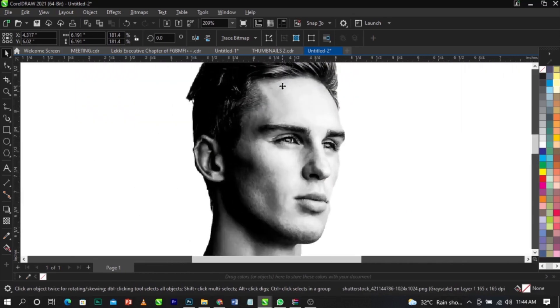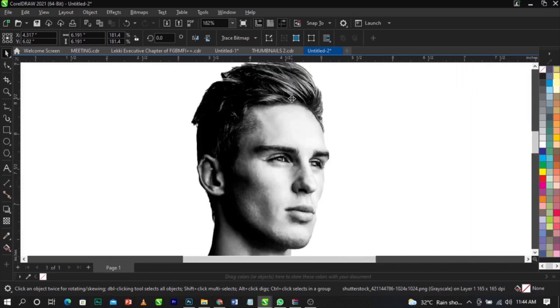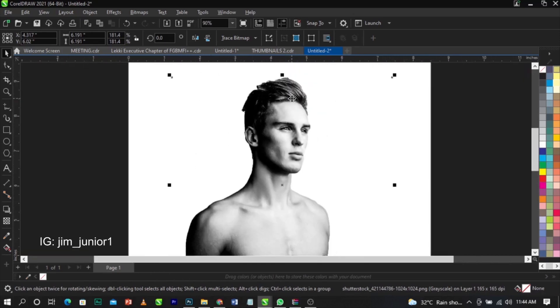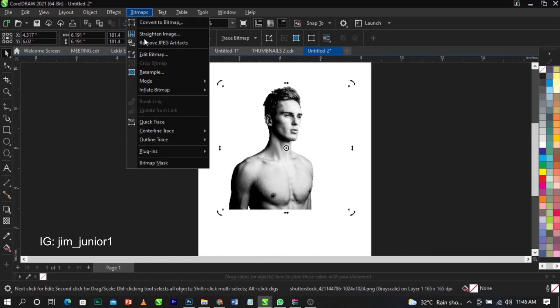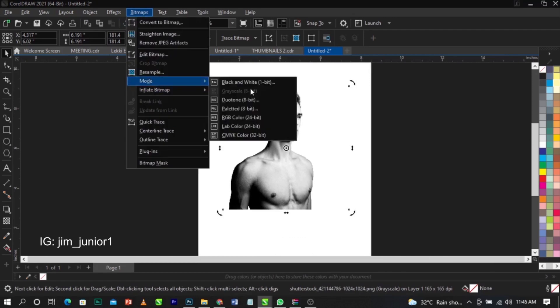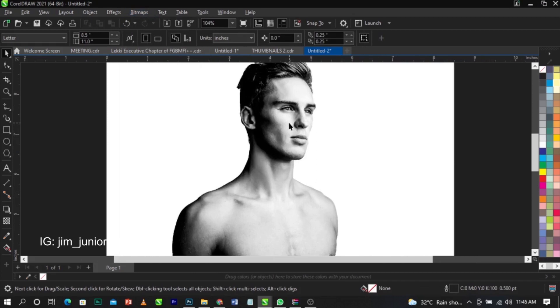This is the real image. If you're working with a color image, you'll need to convert it to black and white — unless you want to print a color image. To convert to black and white, select your image, go to Bitmap, then Mode, and select Grayscale. Mine is already on grayscale, but click it and it will turn to black and white.